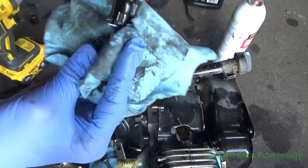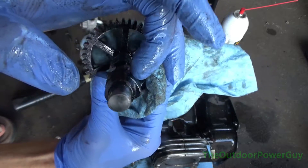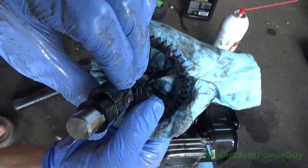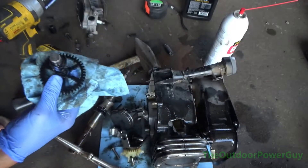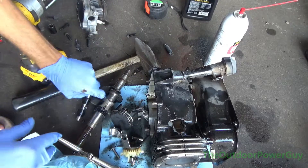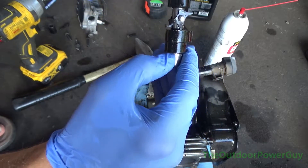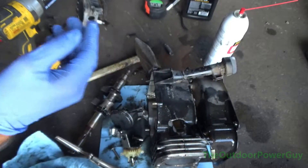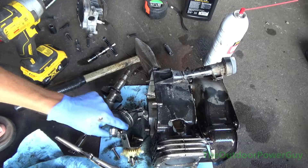You notice the top lobe right here is rounded — it wore down compared to how it should look. I don't see how this motor even ran. We've got visible wear and score marks that I can feel with my fingernail even when I'm wearing gloves, and that tells me there's a lack of lubrication. I can't say that enough in this video.